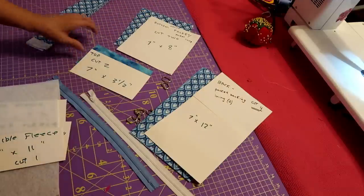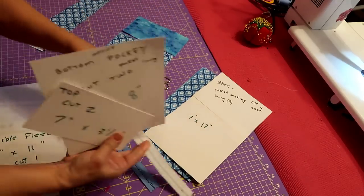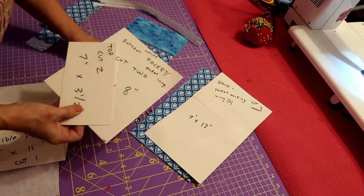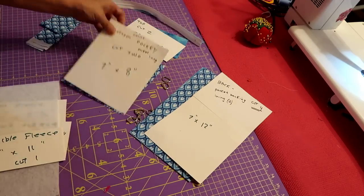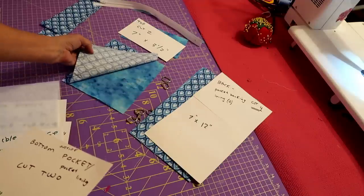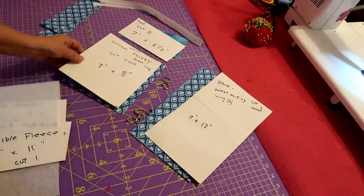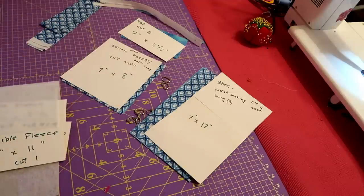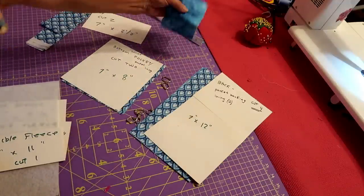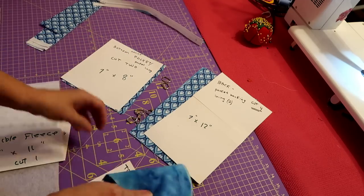Let me visually show you what my little bag is going to look like. I'm going to have a white zipper in the middle and a blue zipper at the top. The bottom piece — the outside bottom piece — I've done one lining fabric and one regular piece of fabric. You want to cut two pieces: seven inch by eight inch. Then for the top piece, you're wanting to cut two pieces: seven inches by three and a half inches.